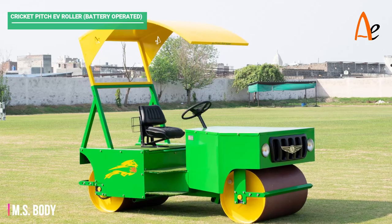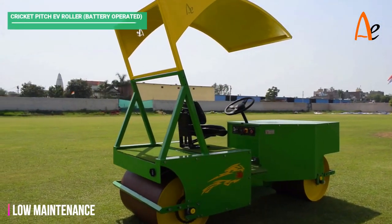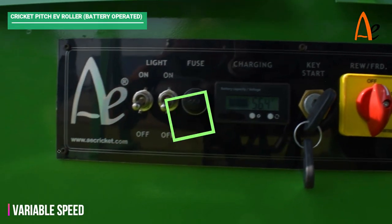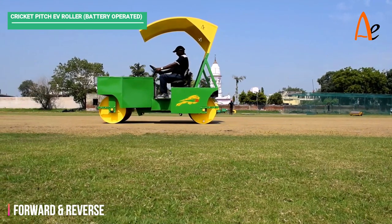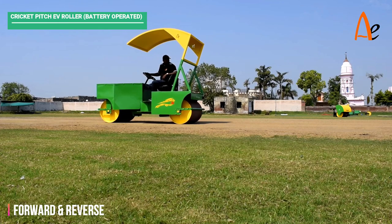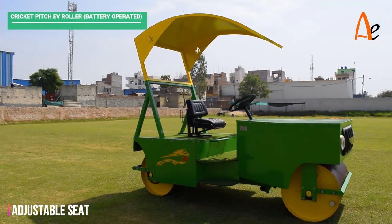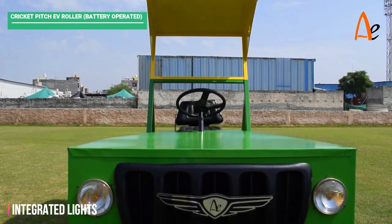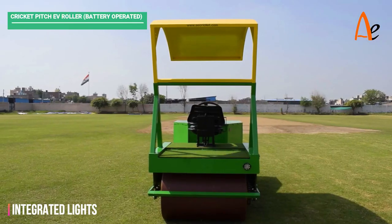Made with MS body, low maintenance and low running cost. Variable speed control adjustment given in the control panel. Easy to move forward and reverse. It comes with comfortable and adjustable driving seats, integrated high quality headlamps and backlights.